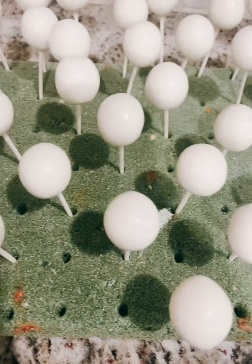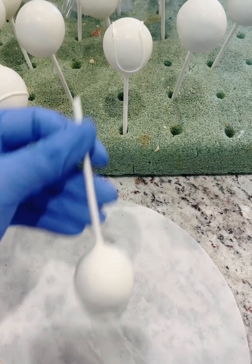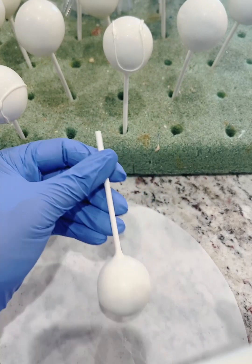Now I went ahead and showed you all the cake pops that I have to make — I have to make 40 of these baseball cake pops.